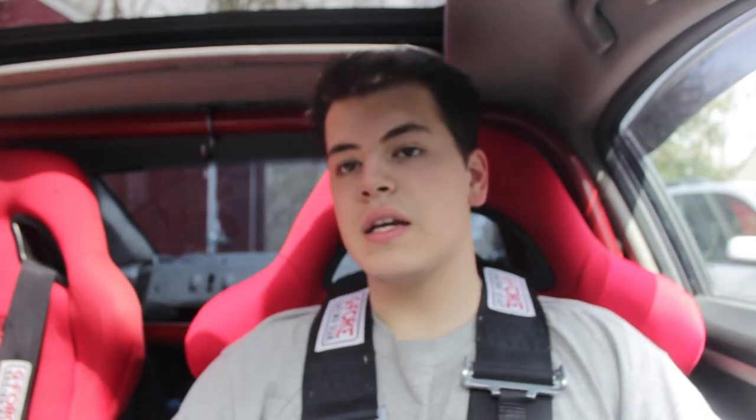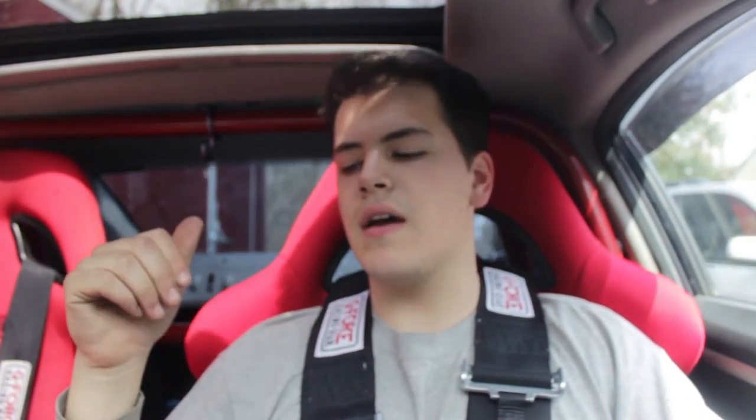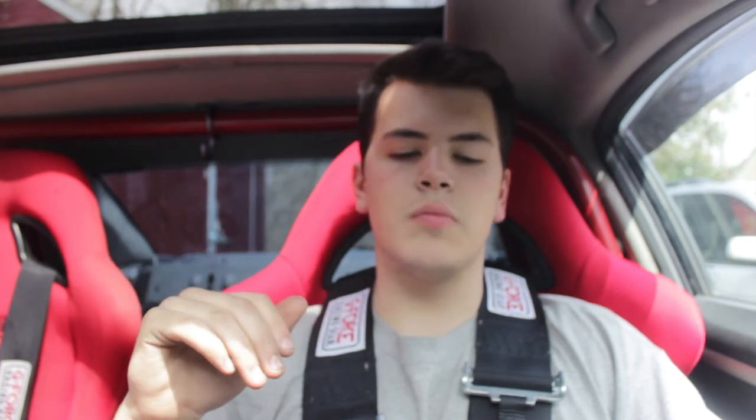These are the G-Force six-point harnesses and the Procar by SCAT drifter seat. This is the Auto Power roll cage. Any questions about the install on this, the seats, the harnesses, the roll cage — feel free to reach out to me. I will always answer you guys. There's no such thing as stupid questions. Also, with the steering wheel setup that I have, it does help with getting in and out of the car, giving you some extra room for your legs. We'll see you guys in the next video.